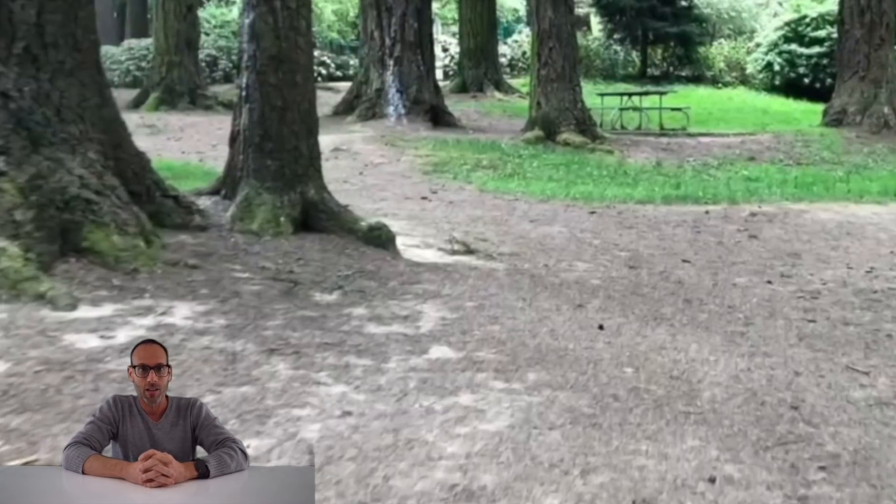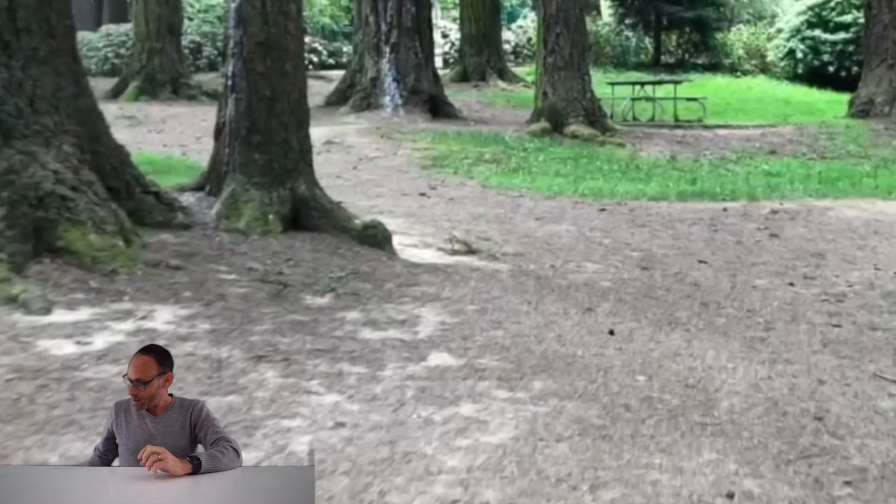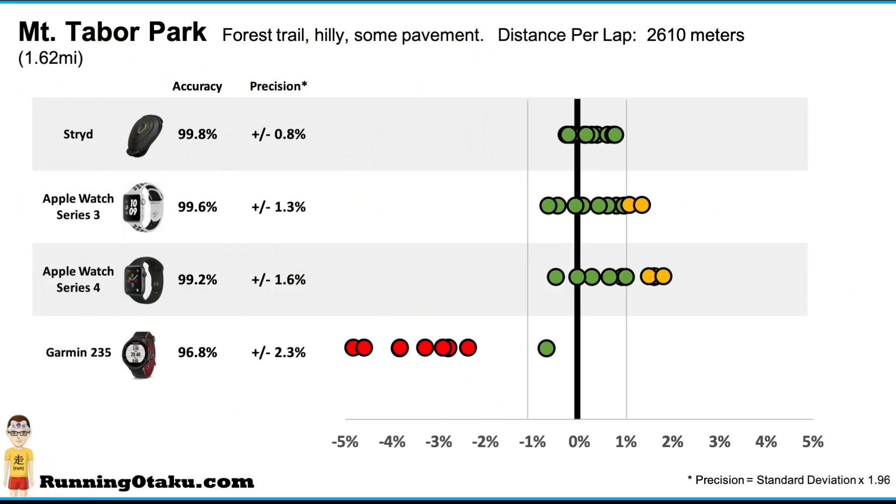What is precision? Precision is measuring the spread of all those 10 trials — were all 10 trials really bunched together tightly, or were they spread over a wide distance? To answer that question, let's go to the second graph. There are four different devices: the Apple Watch Series 3, the Stride, and the Garmin 235, which I tested several months ago.